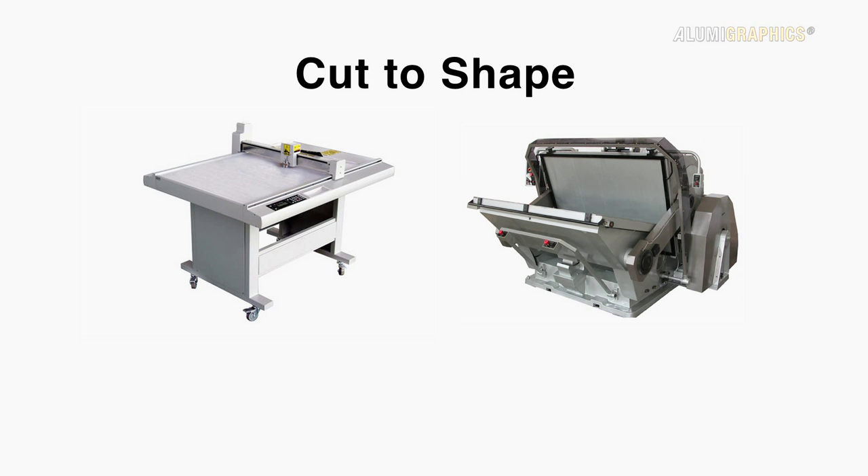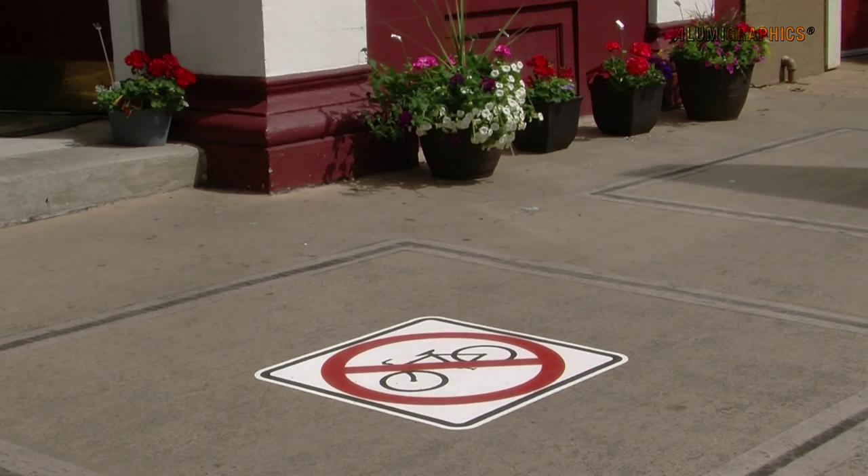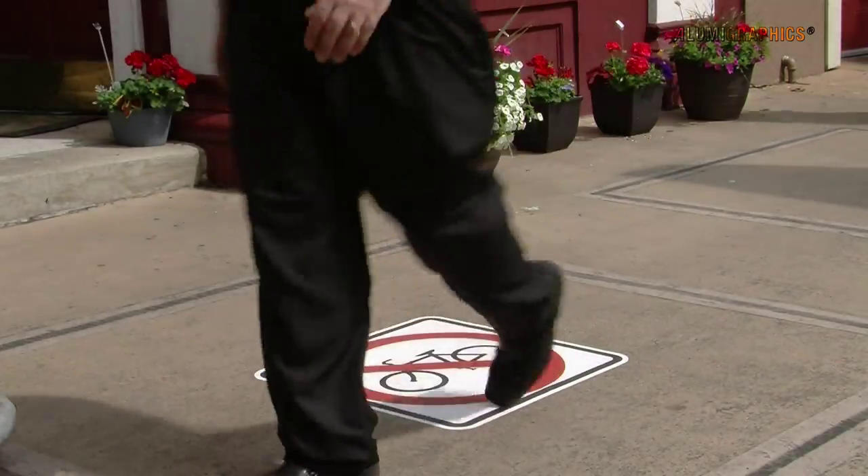AlumaGraphics can be cut to shape with a flatbed plotter, die cutting, or manually. It has a high-friction surface that provides exceptional slip resistance, making it the best-in-class media for use on pedestrian walkways.